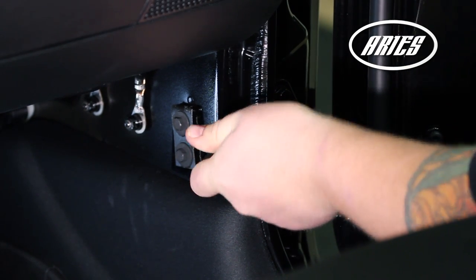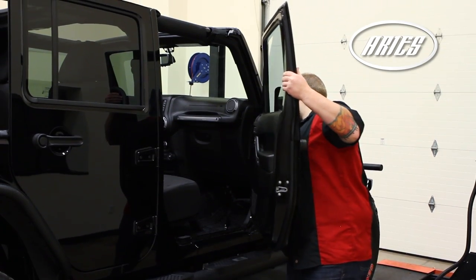Remove the swing-out safety strap. Lift the door off and carefully set aside.